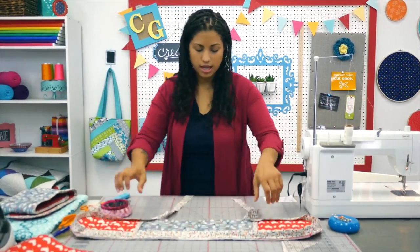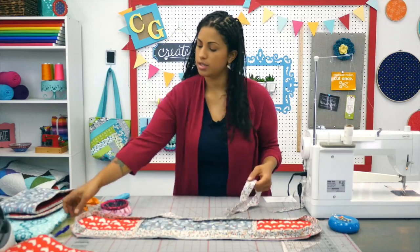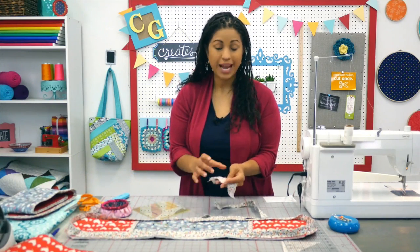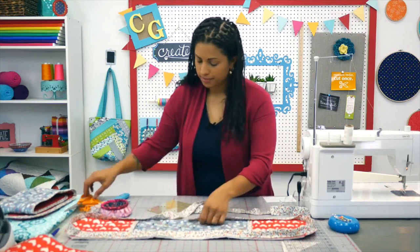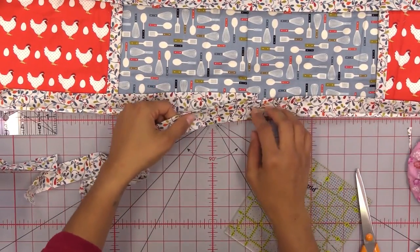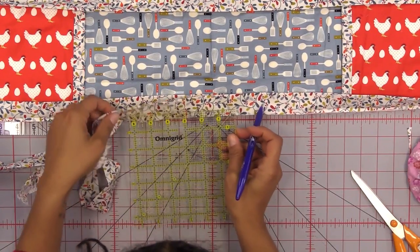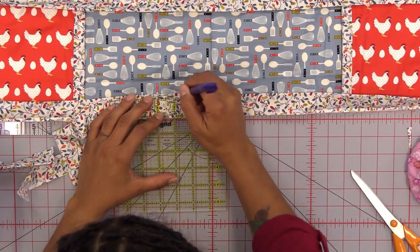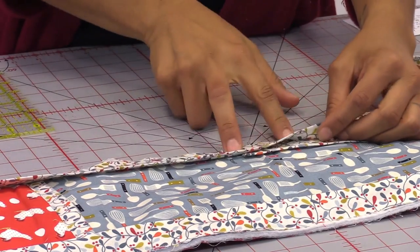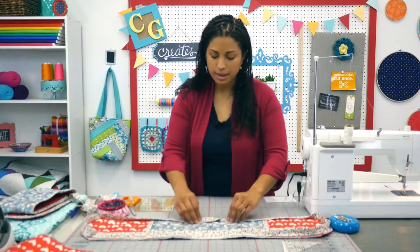Now let me show you my quickest and easiest — my favorite way to finish off binding ends. Trim one end a little bit. The important thing is to make sure your two strips overlap by the width of your strips, which in our case is 2½ inches. So this one needs to overlap that one by 2½ inches. Measure over from here 2½ inches and draw a straight line so you can see where to trim. Trim off the excess from the top strip, and now when you stitch these two together you're going to get a seamless and perfect join.